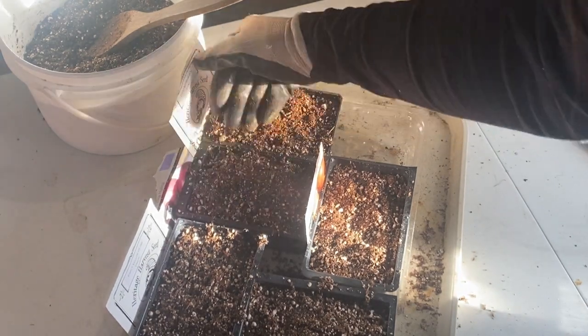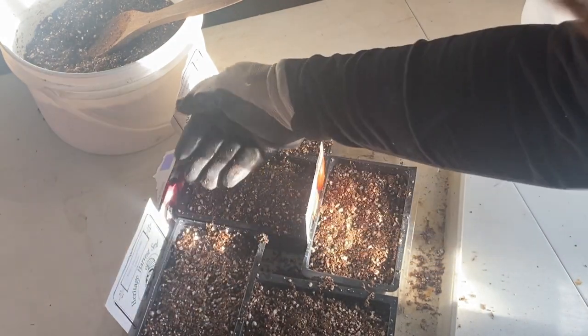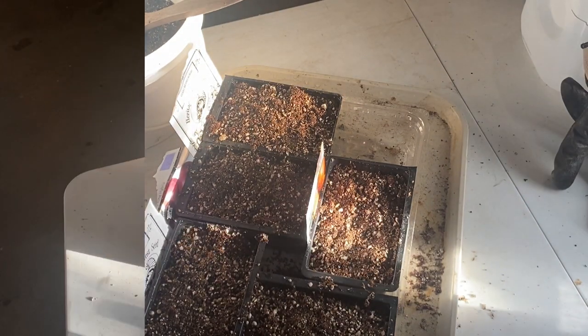You can hear my puppy in the background — we have a new puppy named Pepper. She'll hopefully be a good gardener with me this spring and hopefully she won't get into my winter sowing jugs.